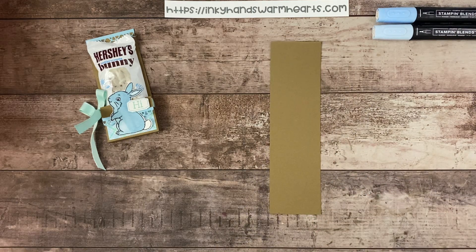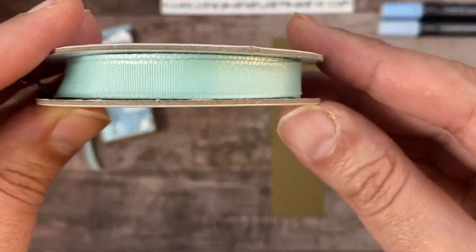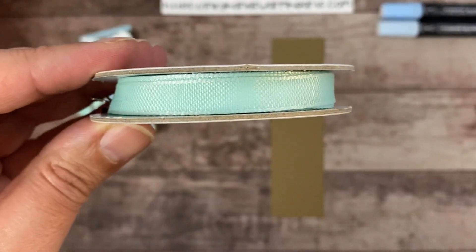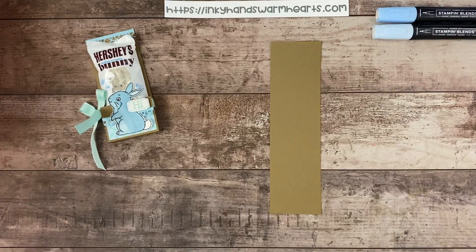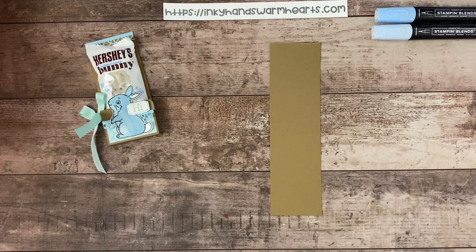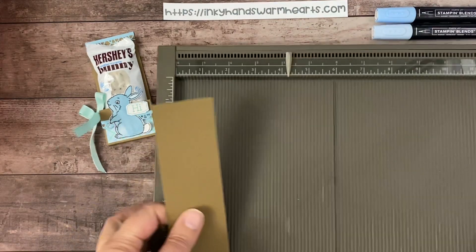Of course, we're using the scoreboard as always. And we're using the new Pool Party Grosgrain Ribbon, which is just absolutely gorgeous — that's what I used to tie this project. So if you haven't seen this in the mini catalog, definitely check that out. It is linked in the description below. All the products that I use today are linked individually to my online store.